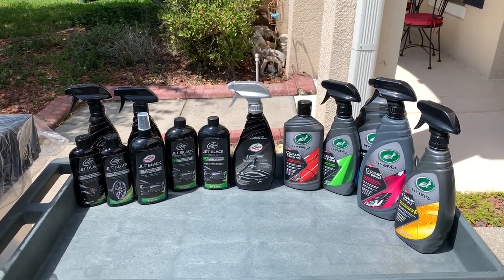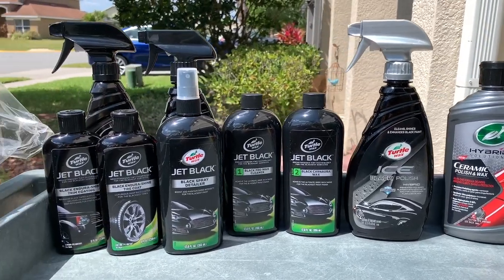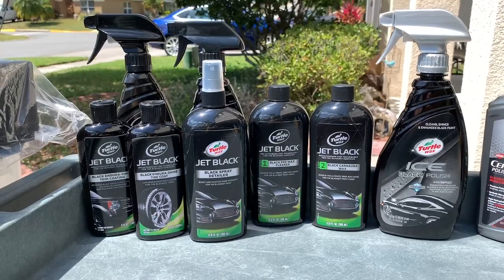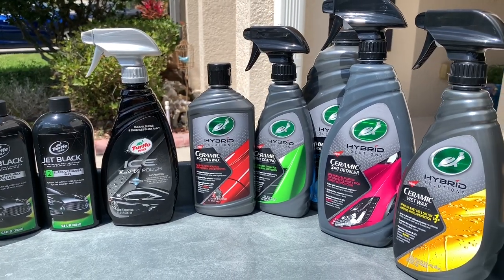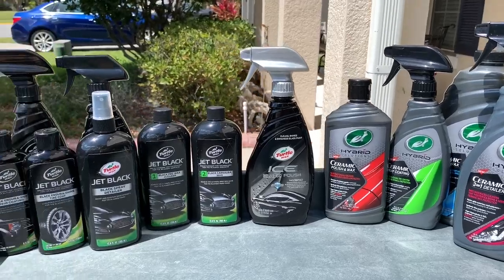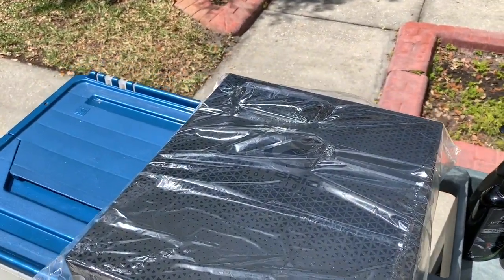Welcome back to another wax mode video. Today we're doing an unboxing of Turtle Wax's two latest products. As you can see, I've got the Jet Black lineup I've collected over the years, the Ice Black Polish, and the Hybrid Solutions Ceramic lineup that was released earlier this year — which should give you a clue, along with the title and thumbnail.